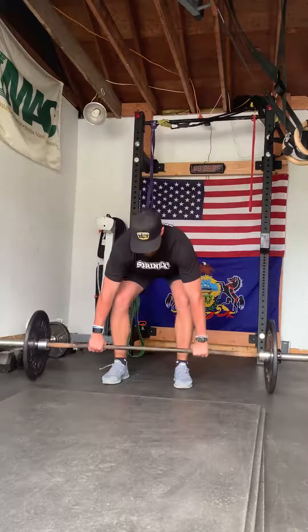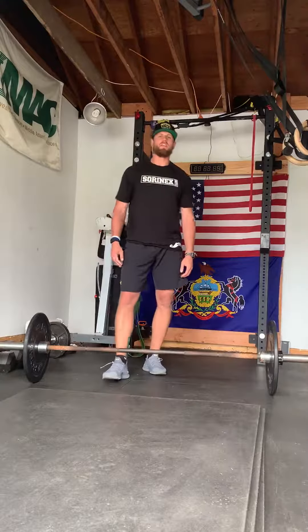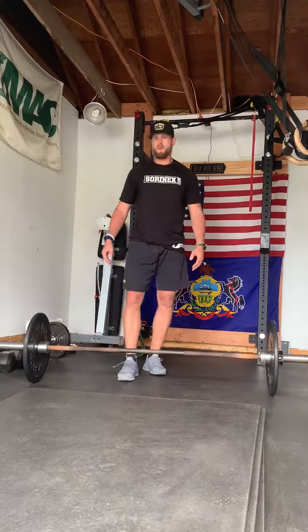One of my favorite exercises, guys, is the deadlift. I use a straight bar — I don't have a trap bar here with me. I normally like to use a trap bar, but we'll go straight bar here.